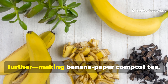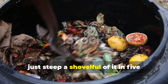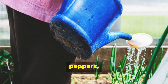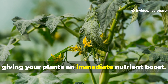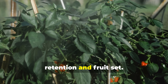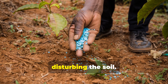What happens if you take it further and make banana-paper compost tea? For those who like experimenting, you can make a liquid fertiliser. Once your compost is mature, steep a shovelful of it in five gallons of water for about 48 hours, giving it a stir now and then. Then strain the liquid and use it to water fruiting plants like tomatoes, peppers or flowering ornamentals. The potassium and calcium in the banana residue dissolve readily, giving your plants an immediate nutrient boost. I tested this on potted peppers and saw a noticeable improvement in flower retention and fruit set. Even leafy greens like kale and spinach responded with more vibrant growth. It's a simple way to extract the power of your compost and apply it directly without disturbing the soil.